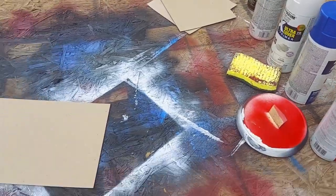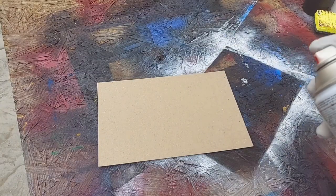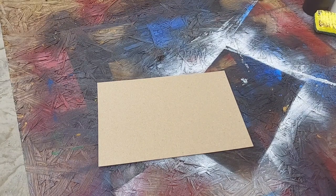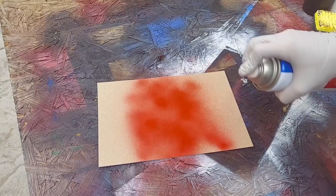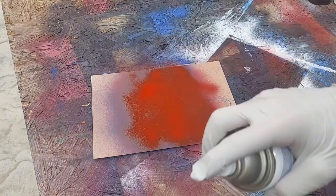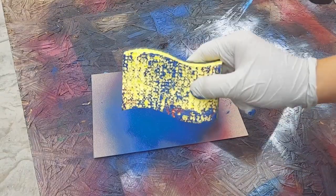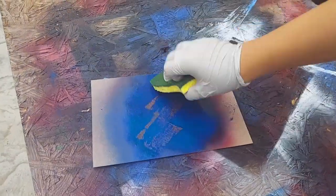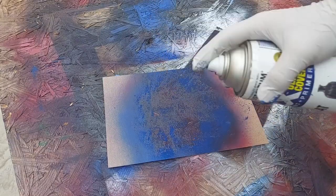Now that we got all our stuff, let's get started. The first step is taking one of those two colors that we chose and spraying an area bigger than the cover. Then we want to take that second color and spray it over top, and then immediately hit it with the design. Then you want to take black and put a shadow in the bottom left corner.